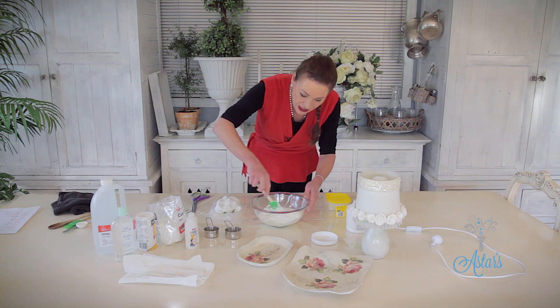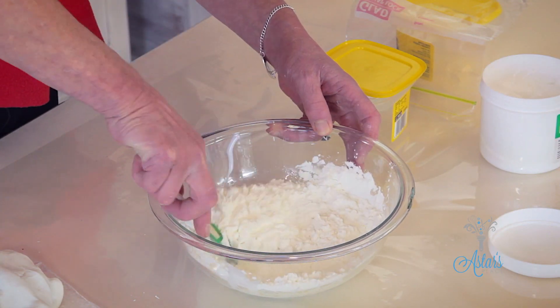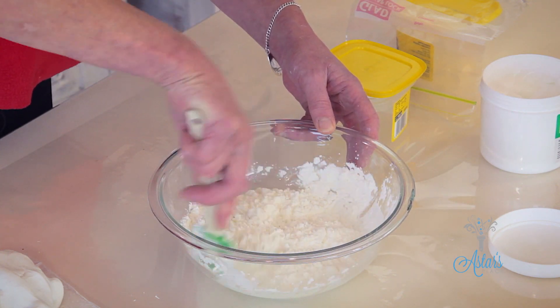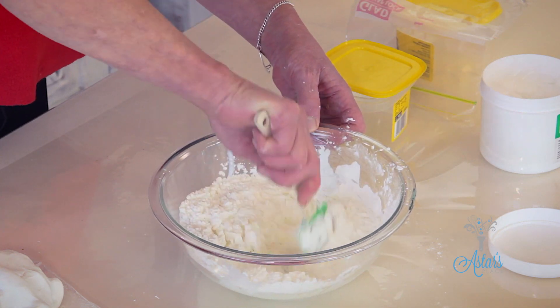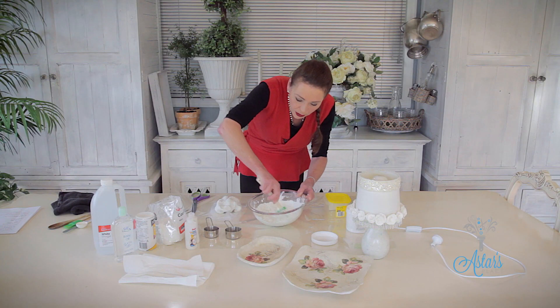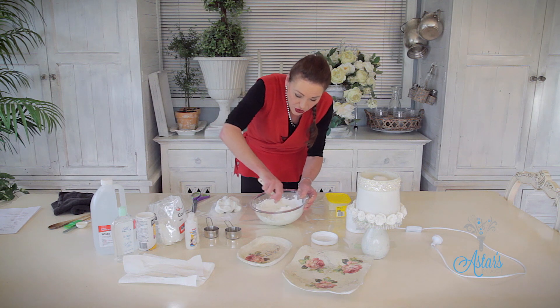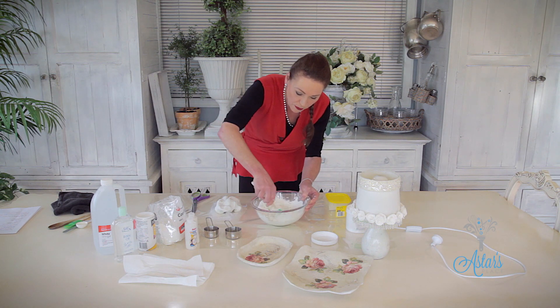Now you just need to mix those together. Because you've got the starch and the glue, the vinegar, and the oil, it's all going to emulsify and bind together. So you just need to keep mixing it. It's a little bit like making scones — we're going to make scones, or biscuits as I think you call them in America.